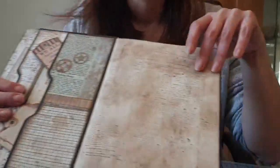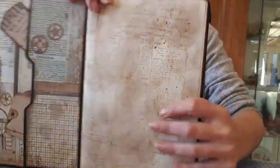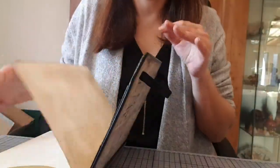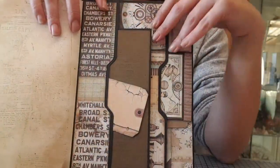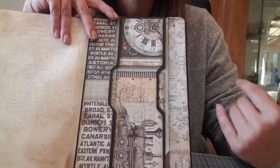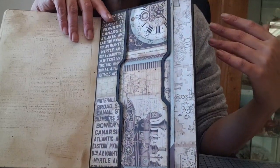Et ici, je suis venue vieillir et tamponner avec le tampon Voyage Fantastique. C'est le grand. Là, je suis venue vieillir tout le papier, les poches. Et de l'autre côté, pareil, je suis venue vieillir, tamponner. Là, j'ai fait des poches. Je ne voulais pas faire de tuto puisque j'ai déjà fait beaucoup de tutos comme ça. On s'adapte toujours au papier. Voilà ce que ça donne : c'est un mélange de papier.